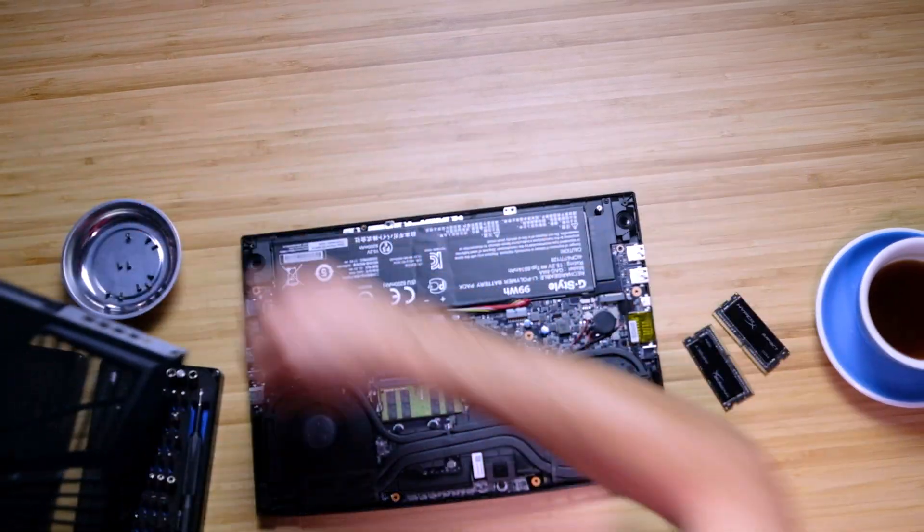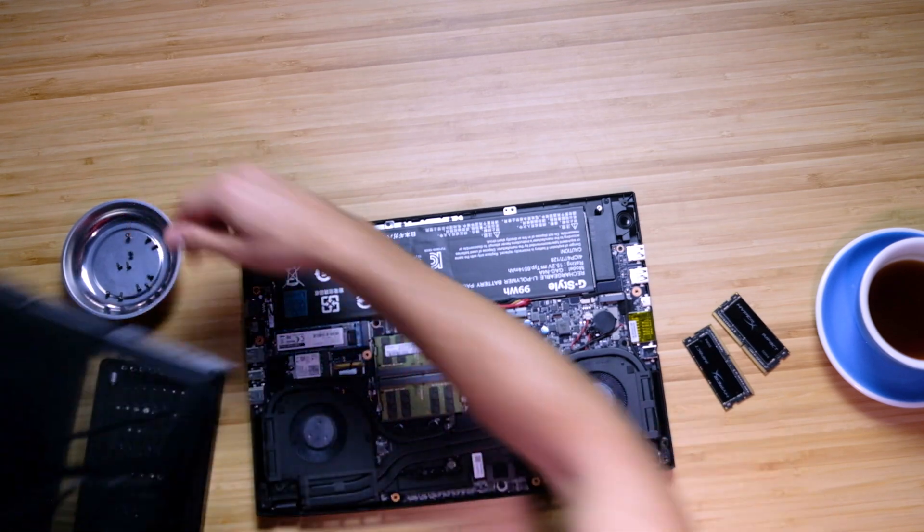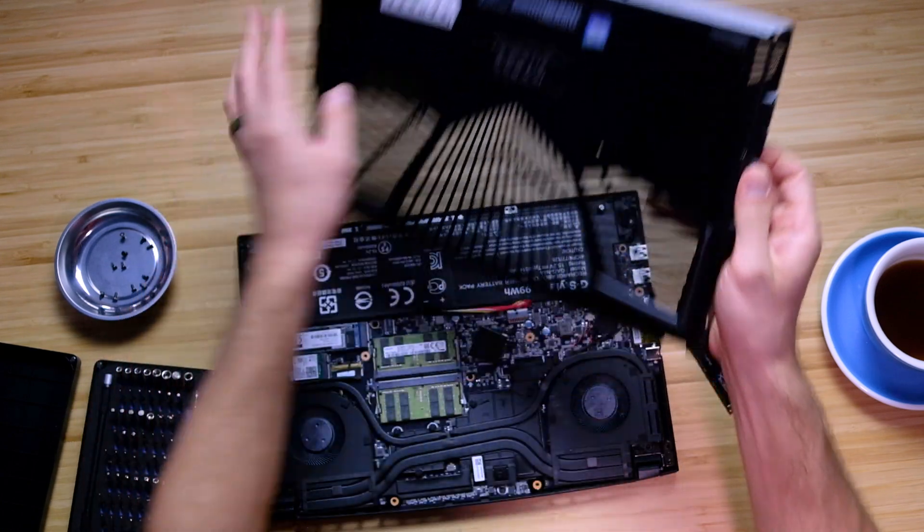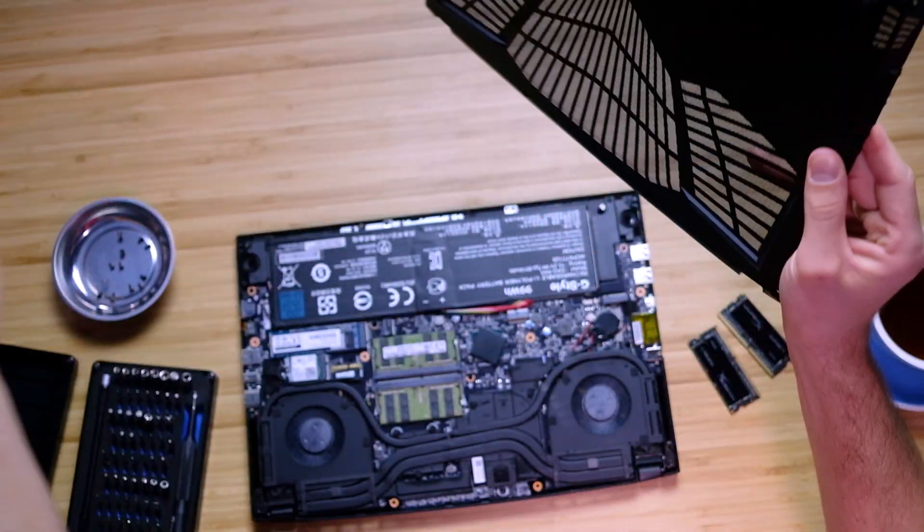Now make sure you don't lose your screws — the ones that didn't come out initially. Go ahead and find out which ones are still in the bottom cover. Make sure you get all of them; there's one right here so I'm going to tap that out and put it aside.